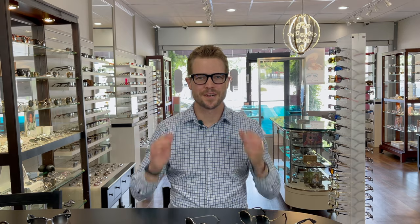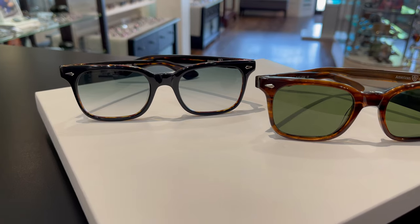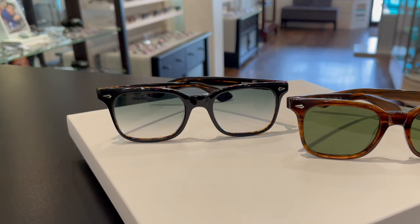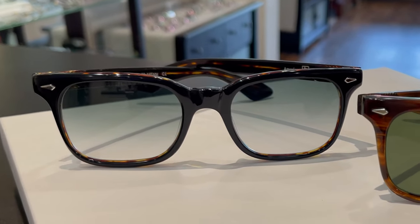The first frame we're going to look at is the Tournament. It was originally introduced in the 1950s and was originally described as a bold style for those who enjoy good competition. I love the Tournament — it has the classic American Optical pin motif on the front and the five barrel hinges, which are nice and sturdy.